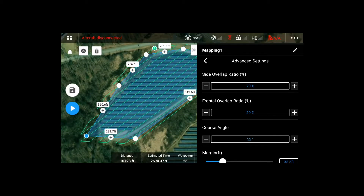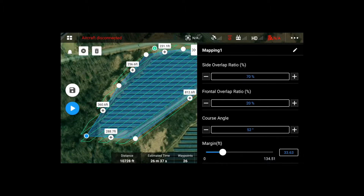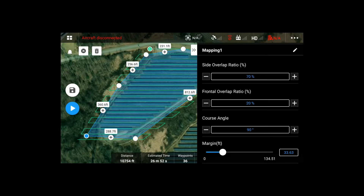Over here, the course angle controls the actual direction of the green lines. We're going to change that to be horizontal to the actual panels — it's roughly accurate there. If you scroll down, the margins control how far it goes to the blue rectangle. We're going to set that to zero. That's basically what we're looking at for our manual mission.